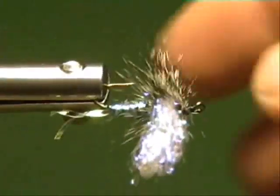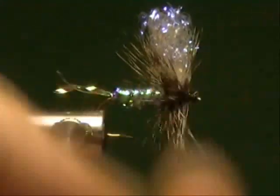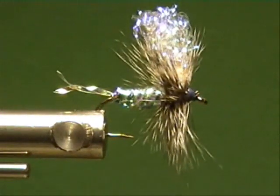I guarantee you I ain't fished many flies in a long time. But I bet you a fifth of Jack Black that will catch some fish. It's a nice little fly.